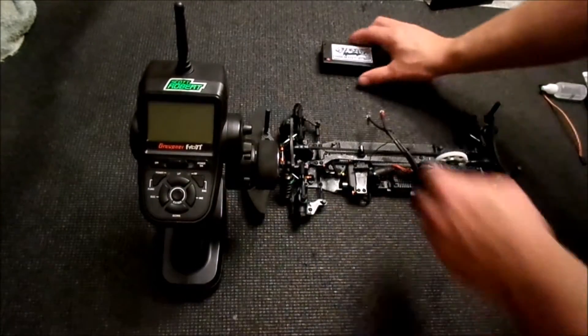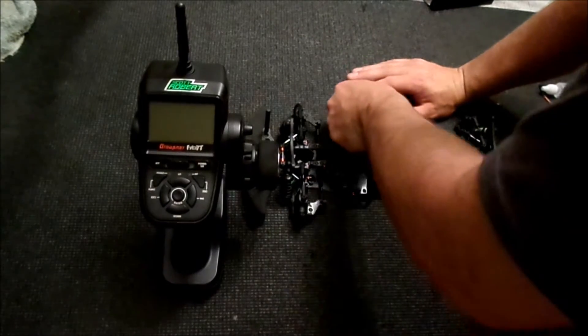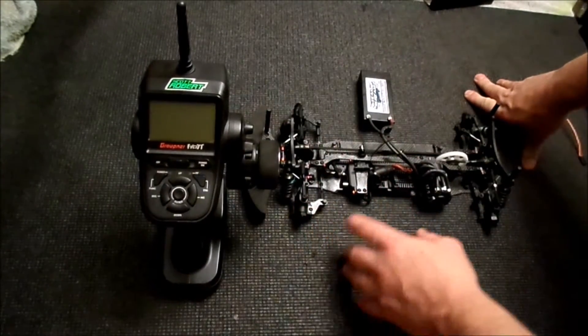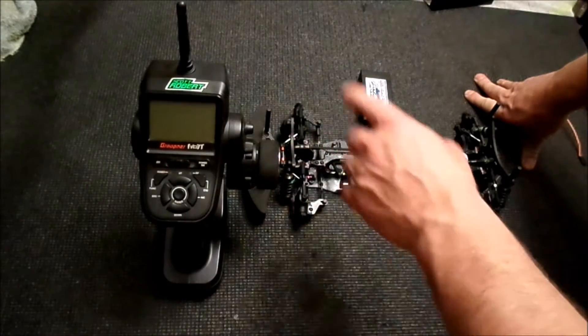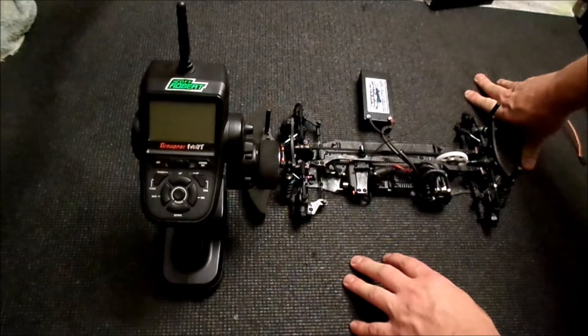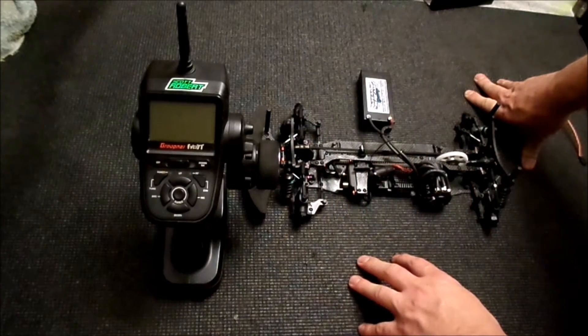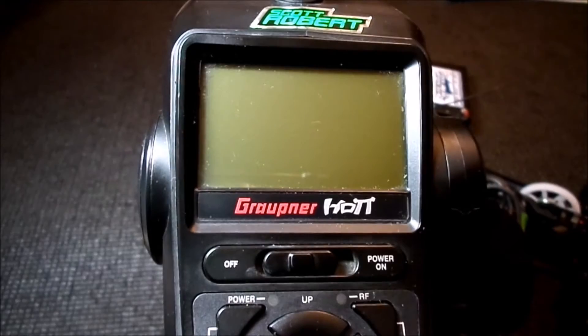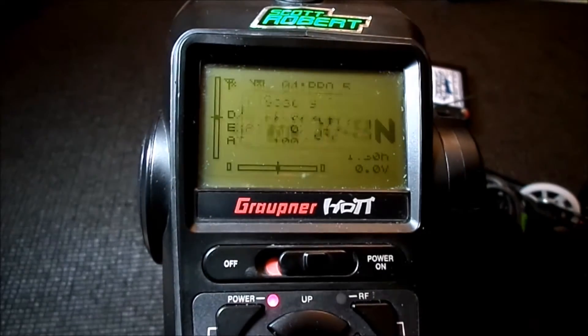The first thing I'm going to do is plug in the speed control into a battery. Everything is fully connected in this car. The receiver is bound to the radio and the speed control is already calibrated to the radio as well. You will need basically a fully functioning system to complete the adjustment via the telemetry. For the purpose of this video I've shut the backlight off on the radio just so it's easier to see on camera, so I'm going to go ahead by firing up the radio.